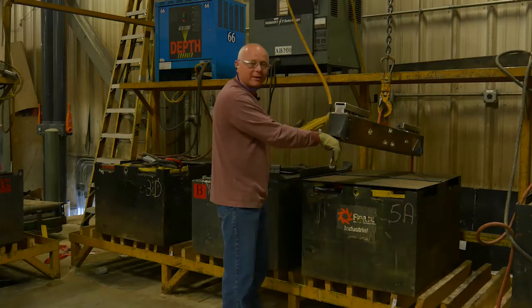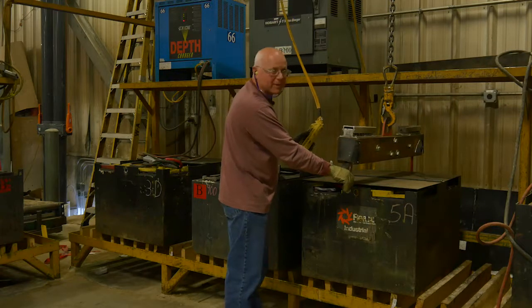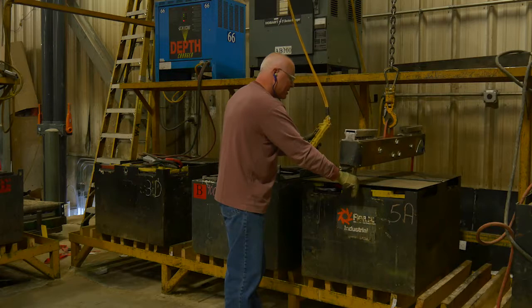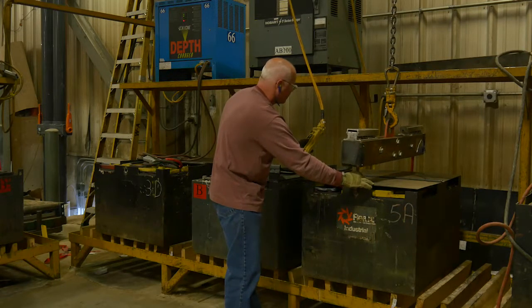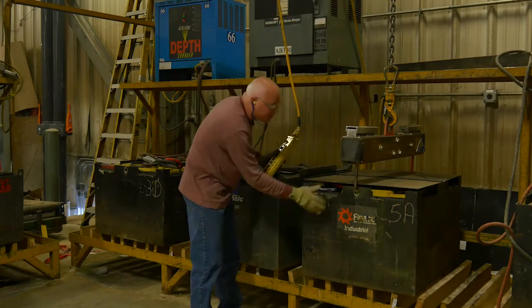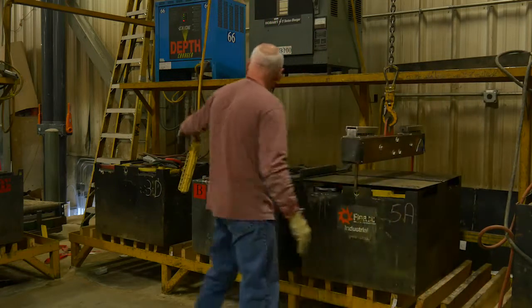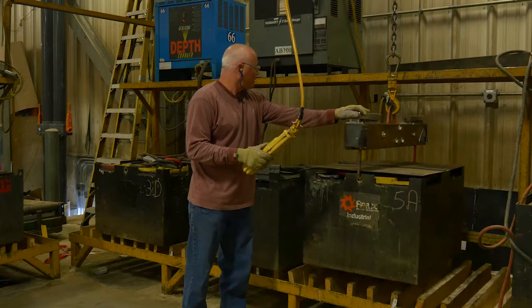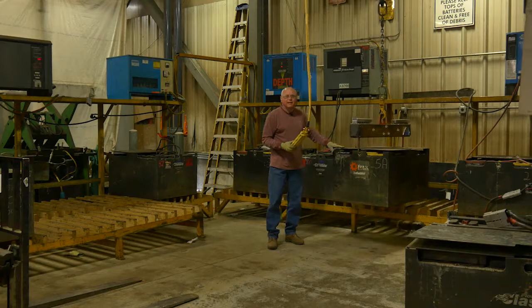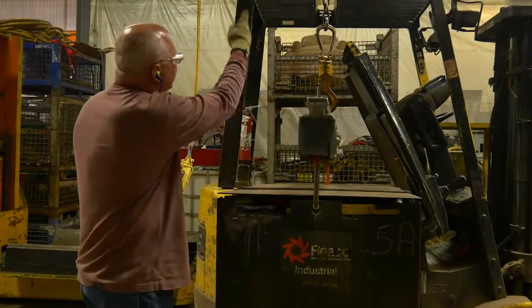Make sure the hooks are properly seated before you lift. Pull slightly toward yourself to keep the back hook in place as you lower the front side down, keeping your fingers clear of the actual hook. Once you have tension on it, check again to confirm the back hook is still in place. Once everything is confirmed, pick up the battery. Keep a hand on the battery to steady it so it doesn't get out of control. Line the chain up with the opening at the top of the forklift.